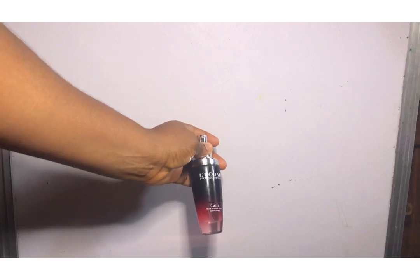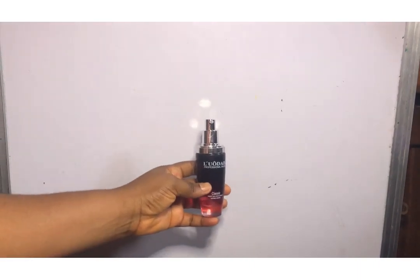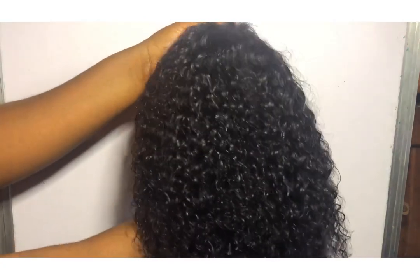I just went in with this serum right here, just for extra shine. You can see the shine that the serum gave to this wig.